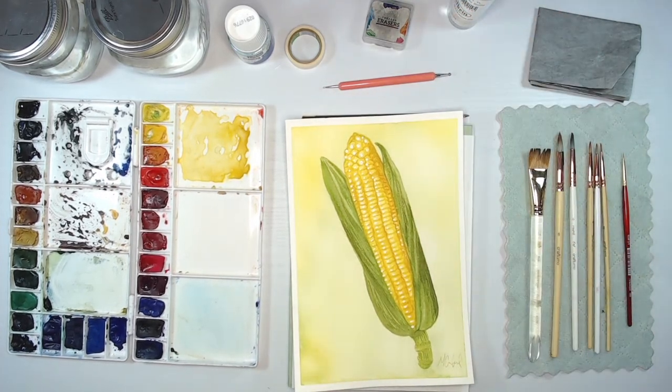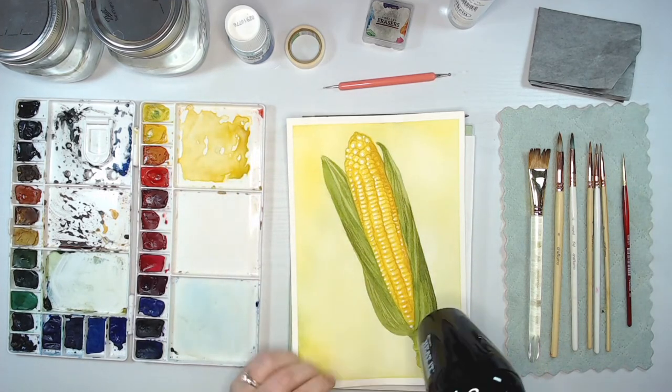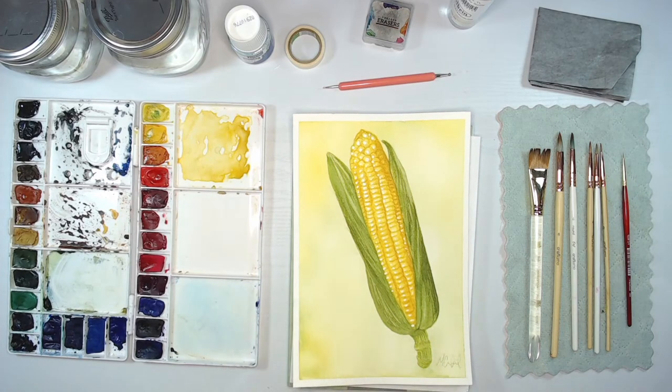I've also got an eraser, some tape — I like to have a nice white edge around it. Of course, a couple jars of clean water and my watercolor brushes. I've got a variety here: one flat Princeton Heritage brush, several Craftimo bamboo round brushes in various sizes, and the Emma Lafave set. Before we jump into our first step, I want to see if anyone on the live has any questions.